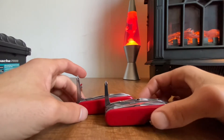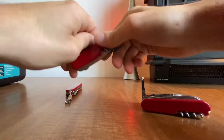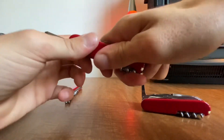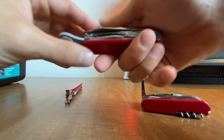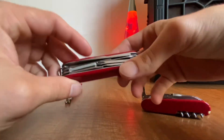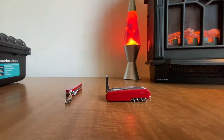Everything still has pretty good snap. It's a bit sluggish going down but still snaps well. The magnifying glass is plastic and still snaps good too.